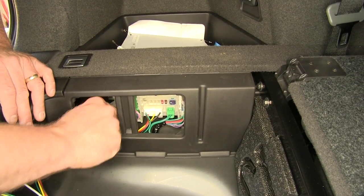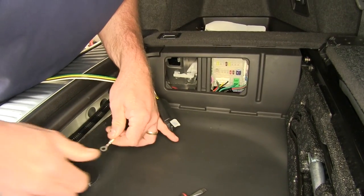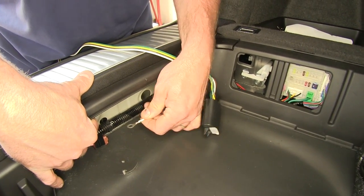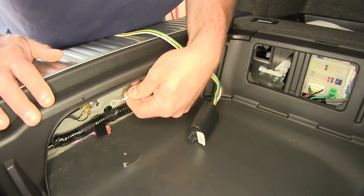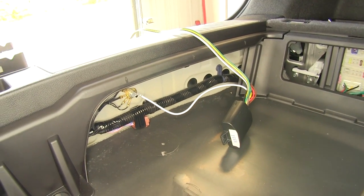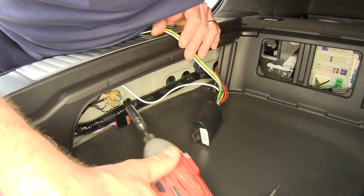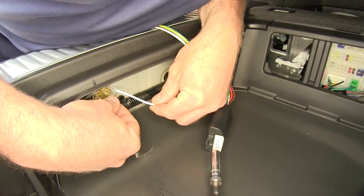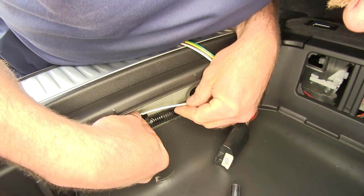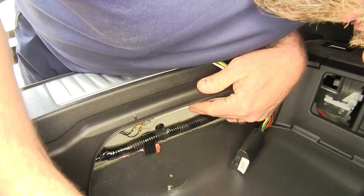Now we still have access to the built-in fuse holder for our module light. Then we're going to need to ground our system. We're going to use a factory ground that's located here in the back side, and we're going to tie into the factory ground. That's a 10-millimeter bolt — we'll remove that and apply our ground wire, then place our bolt through the ring loop connector and reinstall our factory grounds.